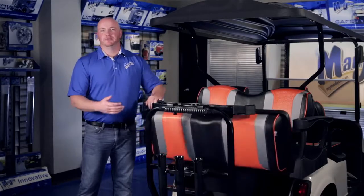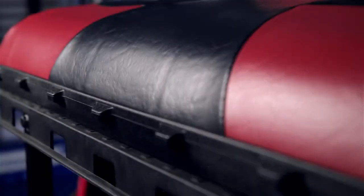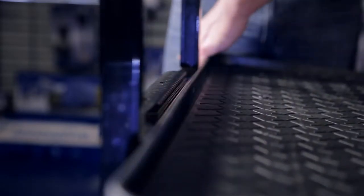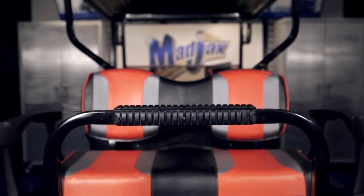We've carried over the popular flip seat and interlocking cargo bed design from the Genesis 150 kit. The cargo bed is now supported by the grab bar for heavier loads. This grab bar features a quick mount rail system for attaching optional accessories.